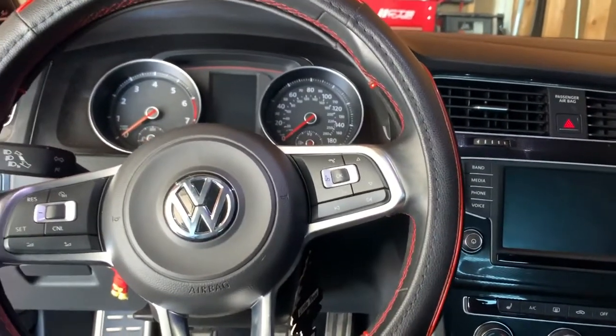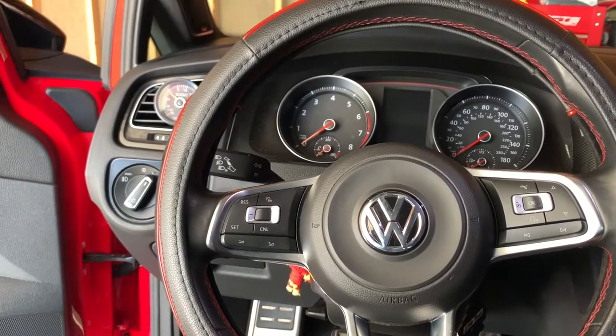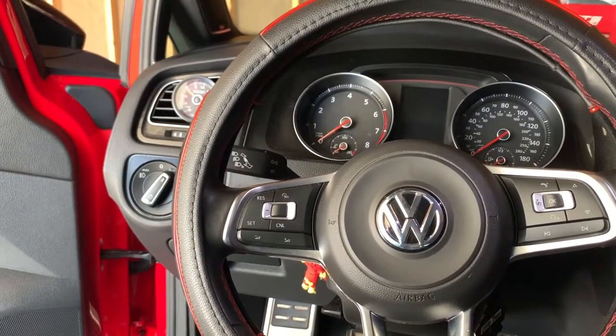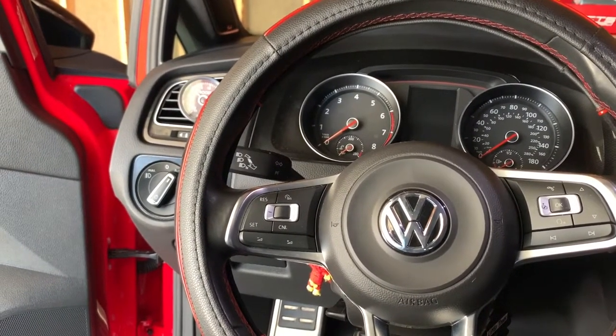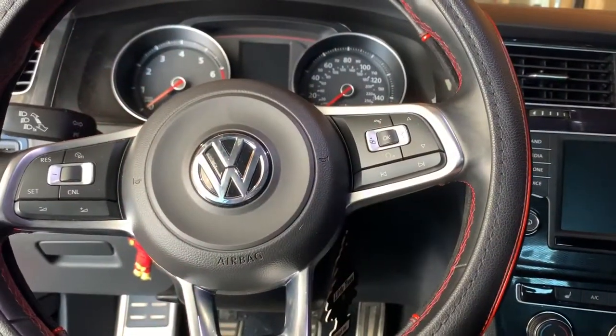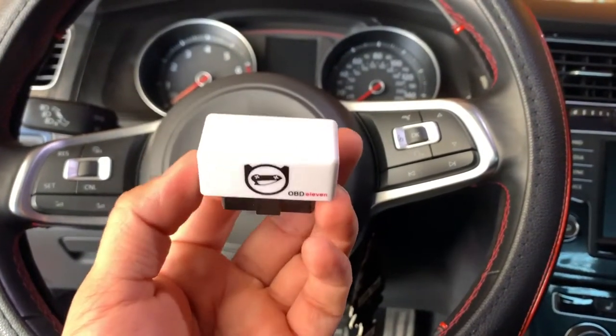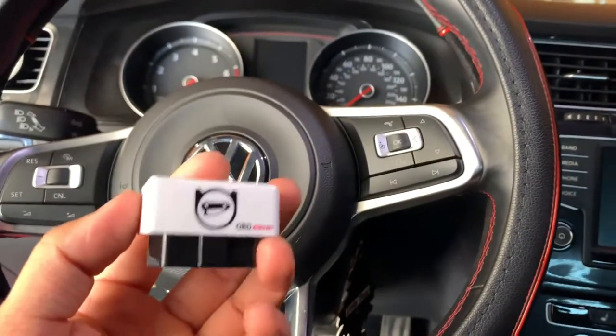Hey guys, welcome back to another video. Today I'm going to be showing you how to adapt the fog lights on the Mark 7 GTI to make them work as your daytime running lights using the OBD 11. First of all, you will need this OBD 11 device — this is necessary to do the adaptation on the car.